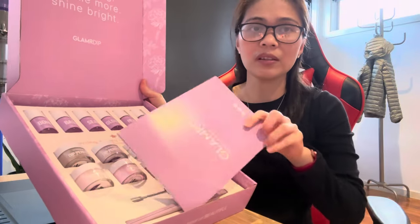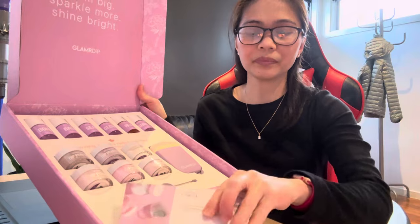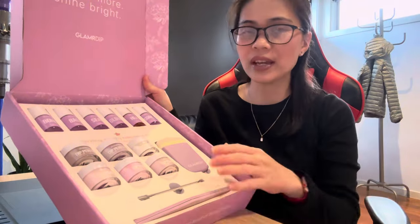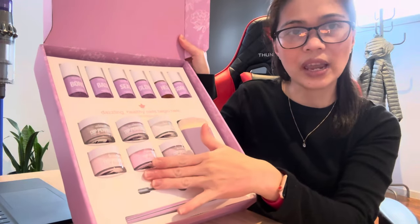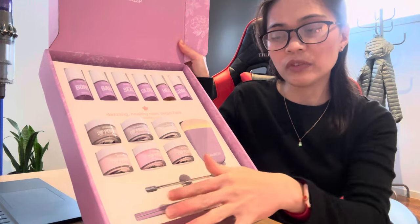In their ultimate kit it comes with a little booklet for the instructions, a card to join their club, some extra brushes. The ultimate kit comes with these liquids and six shades of your choice.